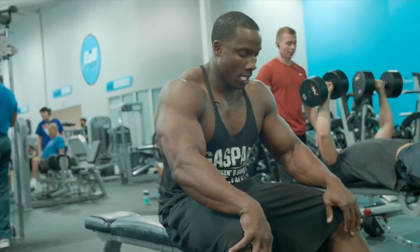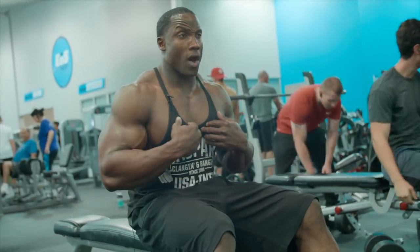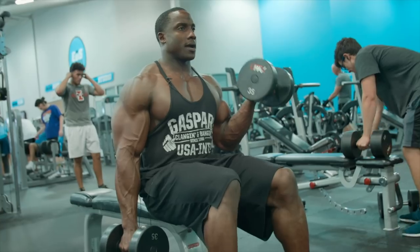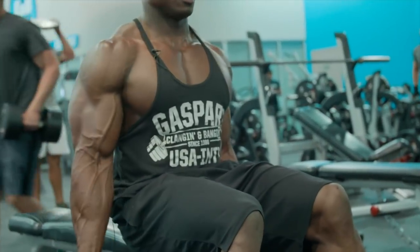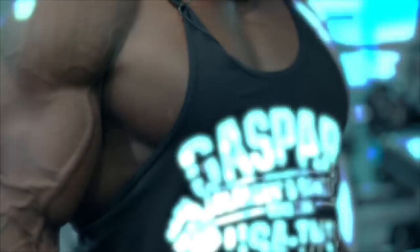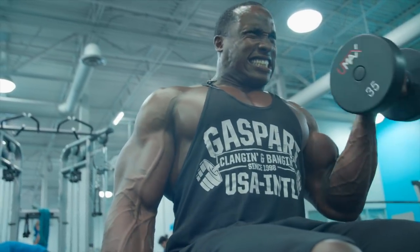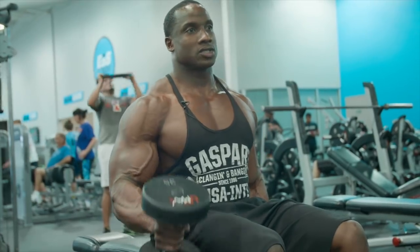Sometimes I finish off my arm day with some basic curls — and basic doesn't mean the same to everybody, so I'm going to show you how I do them and how I feel they're most effective. A lot of people do curls this way, turning them and coming to the top. I don't do curls that way. I start flat and bring them way up. I feel that this way I'm actually working the full bicep instead of just starting my work at the top.